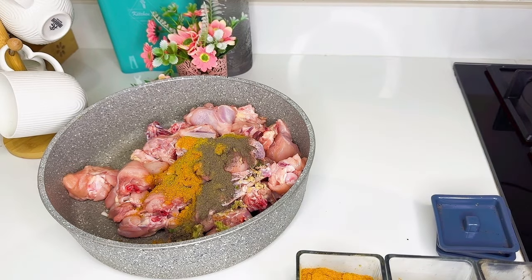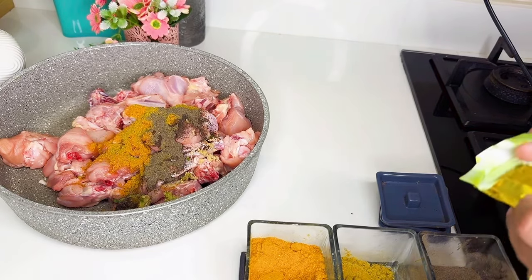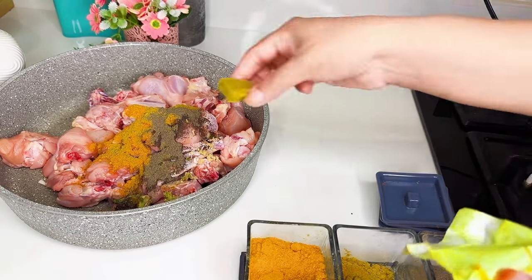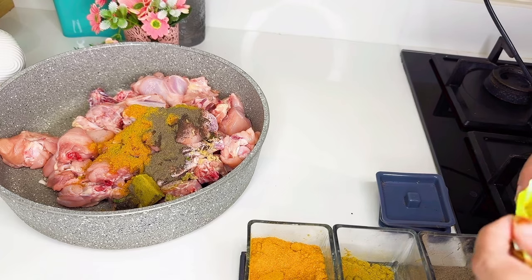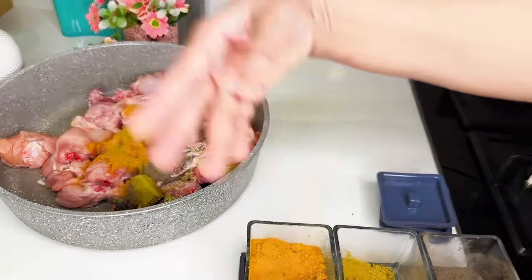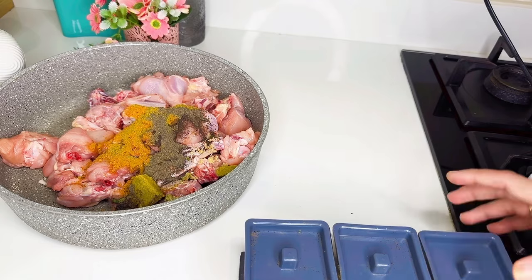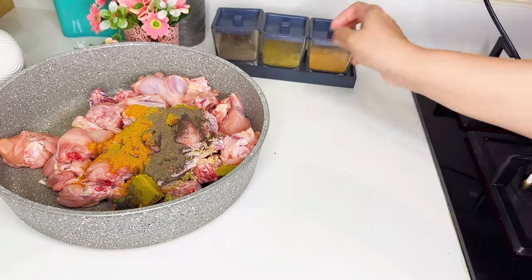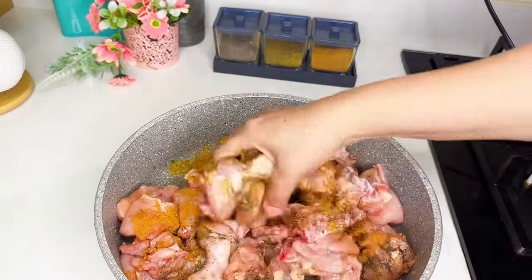The chicken is not done yet, I am going to stir this. I am going to make the chicken with the veggie chicken. I will stir the chicken into the veggie cube. Put the chicken in the pan and stir it up and mix it up.